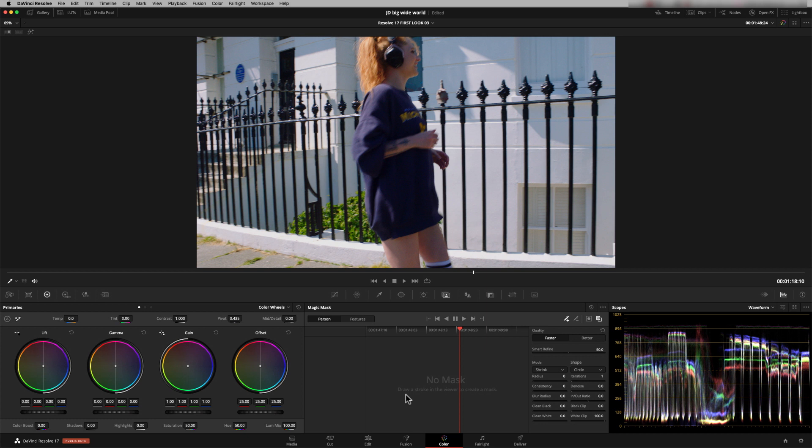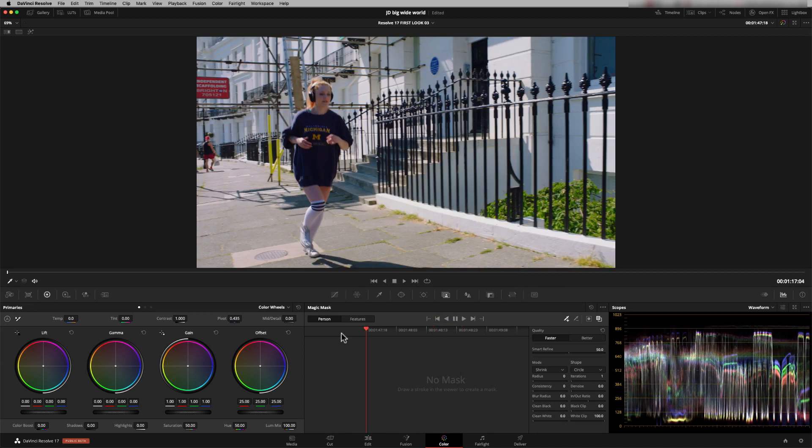And here is that episode. So I'm in the Magic Mask tool, and I want to show you a technique that's going to help your tracking if it goes slightly wrong. Let's just go back to the beginning of this shot. I'm going to mask the whole person. I'm selecting my stroke tool here and I'm literally just going to do a short stroke — short strokes are the best in the Magic Mask tool. And I'm going to start going forwards.